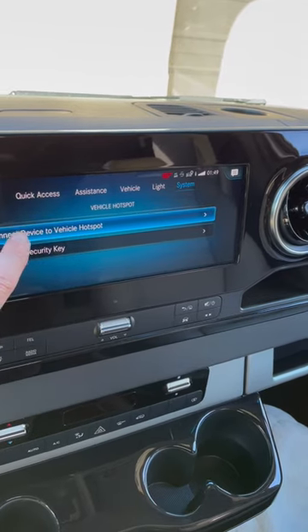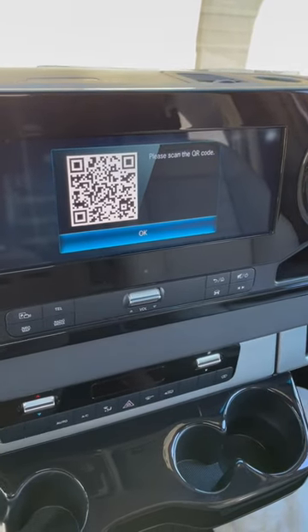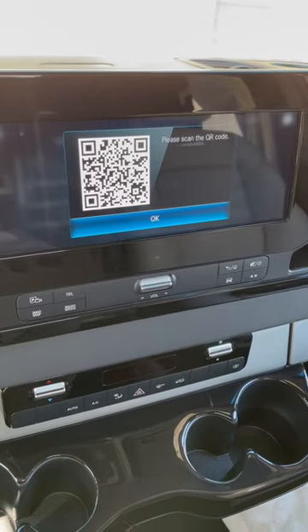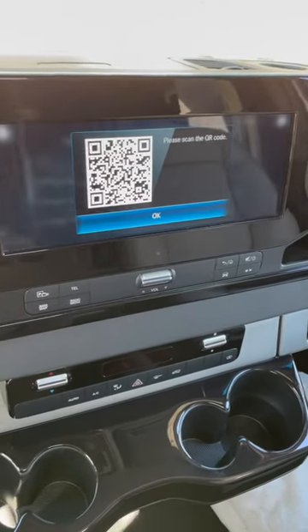Click on that — connect device to vehicle hotspot — and then connect via QR code. That'll pop up. Take your phone, put it in camera mode, hover over that QR code, and you'll see a little yellow bar pop up. Click on that, and you'll automatically be connected to your Wi-Fi in your Mercedes Sprinter van.